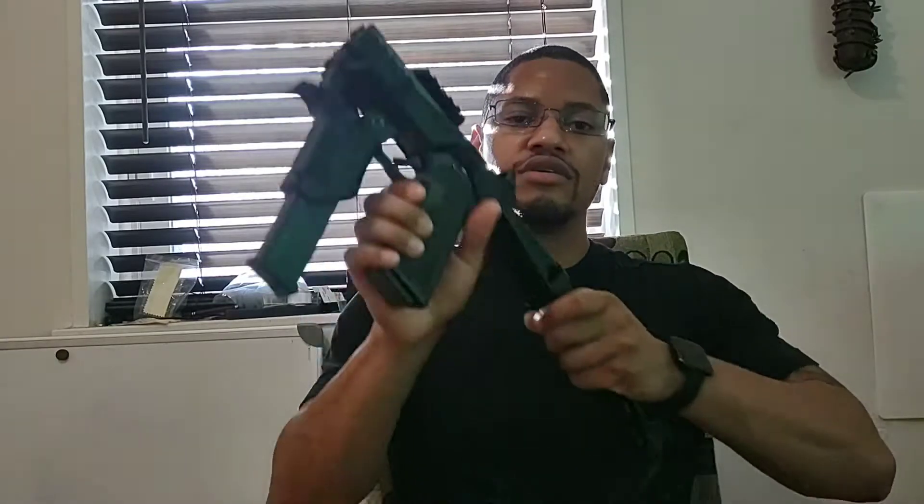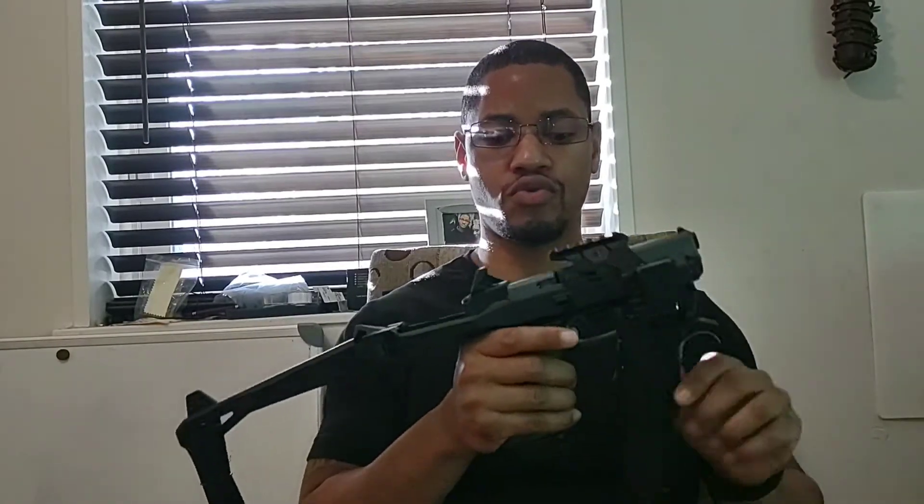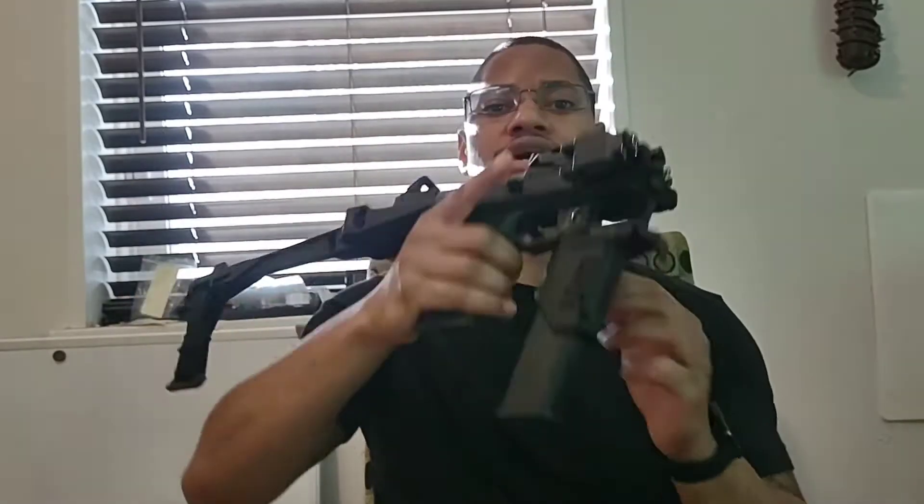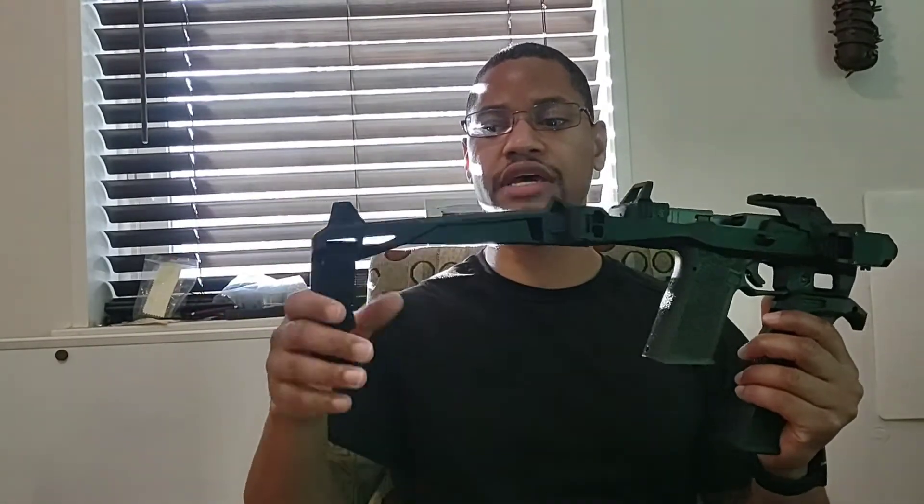Let's get into the information. This is going to be the Recover Tactical. You can see I have the optic off right now — I'll tell you why. Once I make sure this thing is clear — it's clear — so we'll go ahead and lock it back. Starting with what I do not like: this is kind of a permanent solution to a degree. It's not like you can lock it in quickly like with the Micro Roni. There's a bolt here that you actually screw in, and that bolt keeps it fixed to the pistol.